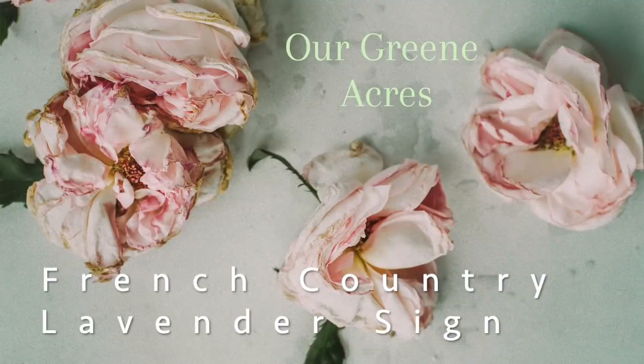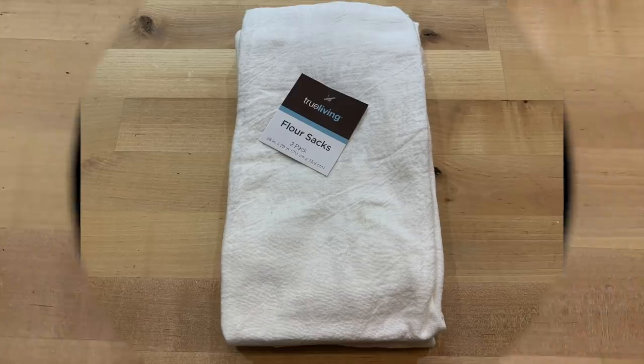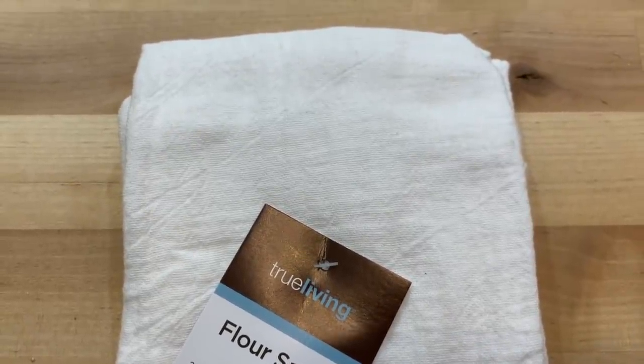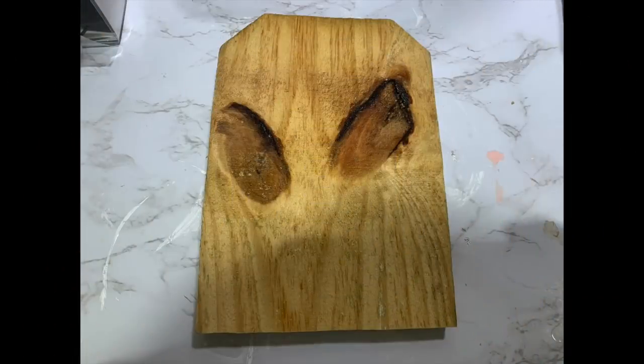The first project — I'm going to show you how to make a French country lavender sign out of a piece of scrap wood. These are some flour sack cloths I purchased from Dollar General. You get two to a pack for $2. I've also got some priced about the same — you just have to buy a larger quantity — in my Amazon store, and I'll have it linked below.